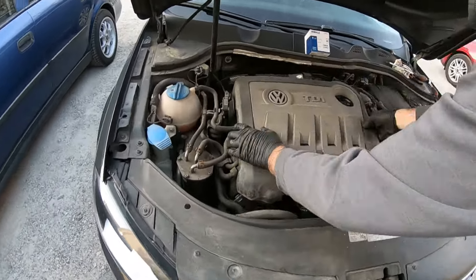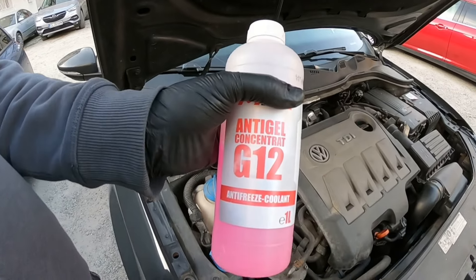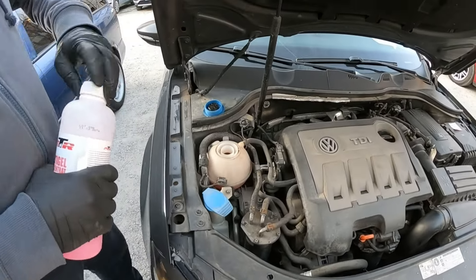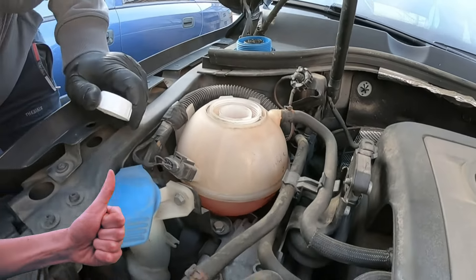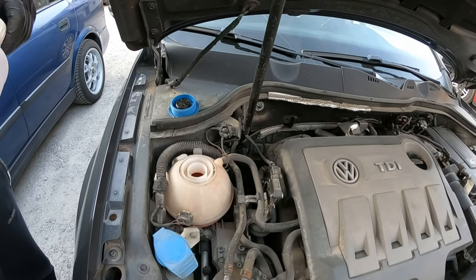After putting everything back in place, take a short drive with the car, then top up the coolant respecting the dilution ratio indicated by the manufacturer. And that was it. Thank you for watching and if the video was helpful please give it a like, leave a comment or subscribe to the channel. And remember, the DIY workshop helps you save money.